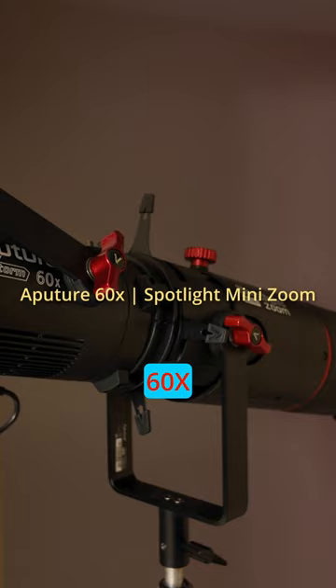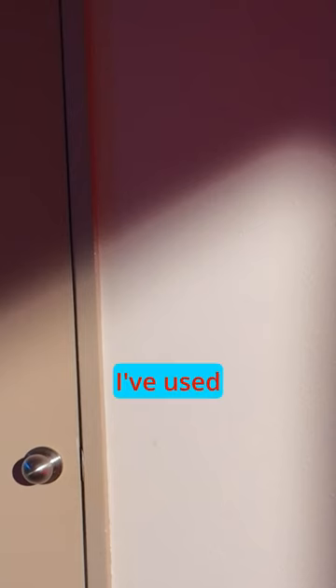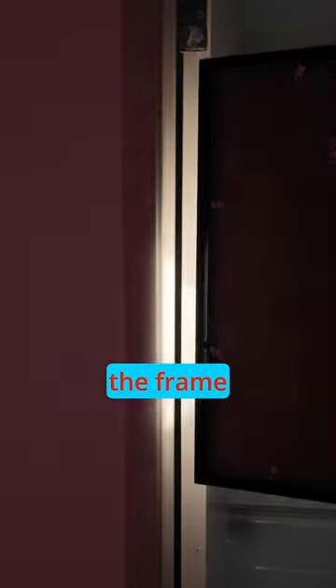I decided I really want to see the character come through a doorway. I have the Aputure Lightstorm 60X attached to the spotlight mini zoom. I've used the internal cutters to create a slash of light on the wall, then used a frame in front of the light to mimic the door opening.